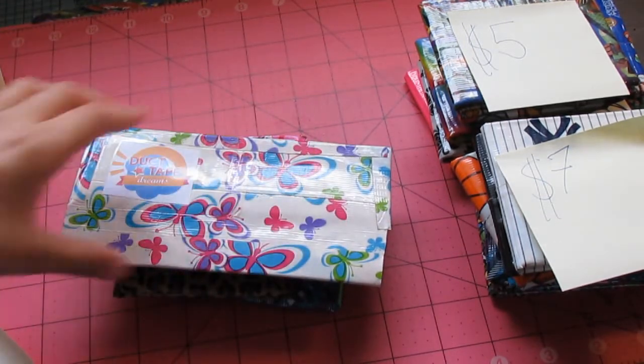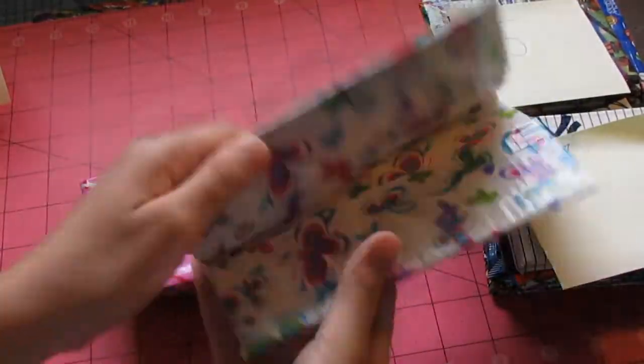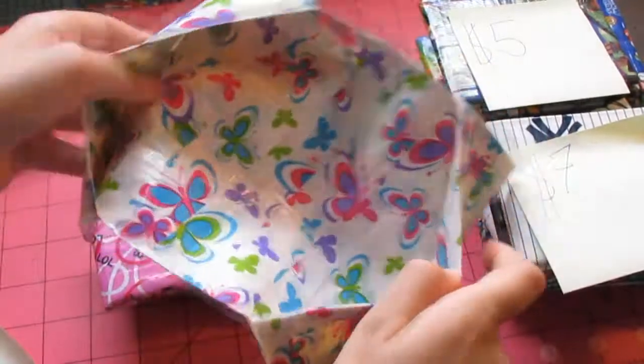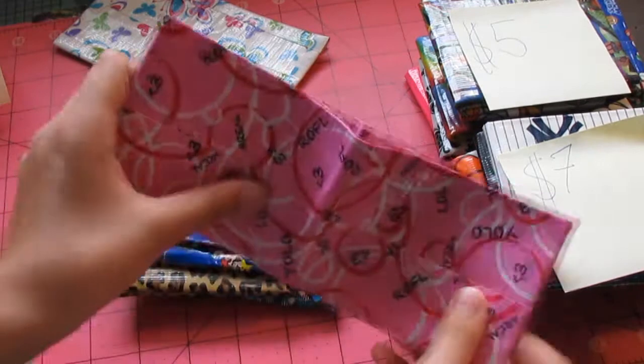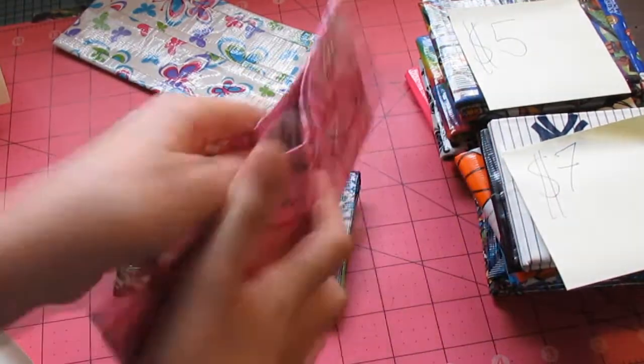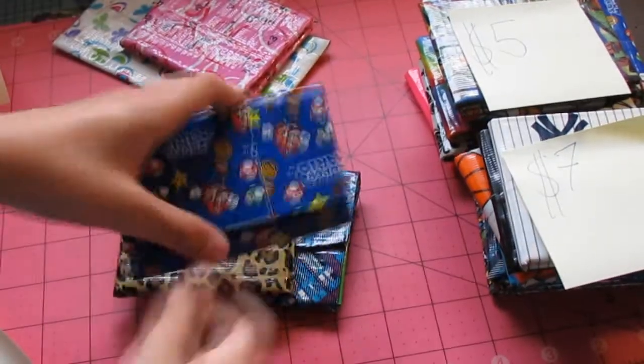So first we're going to start off with this checkbook holder right here. It's just a butterfly two-pocket checkbook holder. Super thin. And then we just have this regular bi-fold with no hiddens. It has a chrome billfold, and everything here comes with my business card.